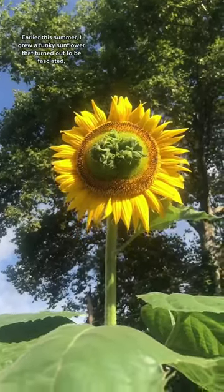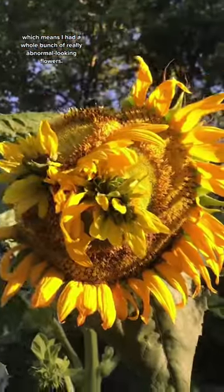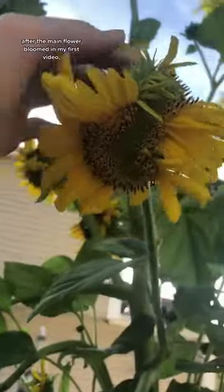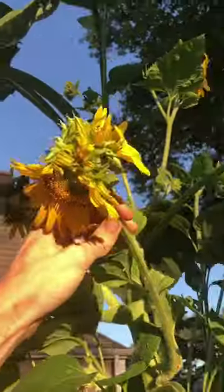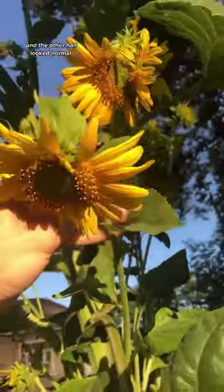Earlier this summer, I grew a funky sunflower that turned out to be fasciated, which means I had a whole bunch of really abnormal looking flowers. And here's an update. After the main flower bloomed in my first video, a lot of secondary flowers began to bloom. About half of them turned out to be fasciated as well, and the other half looked normal.